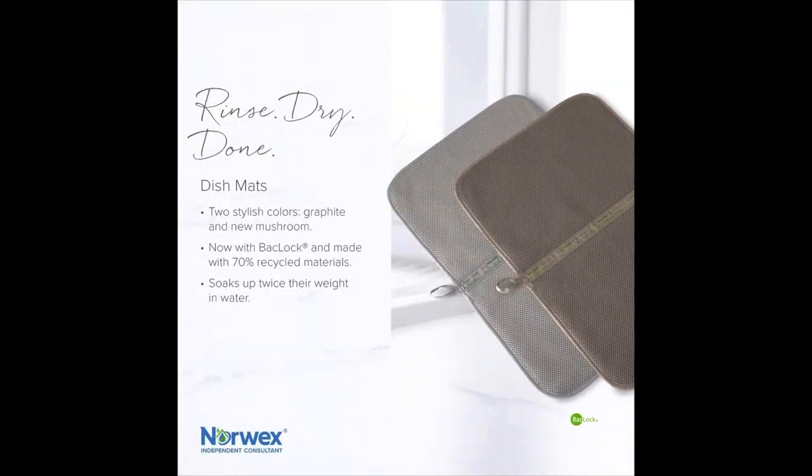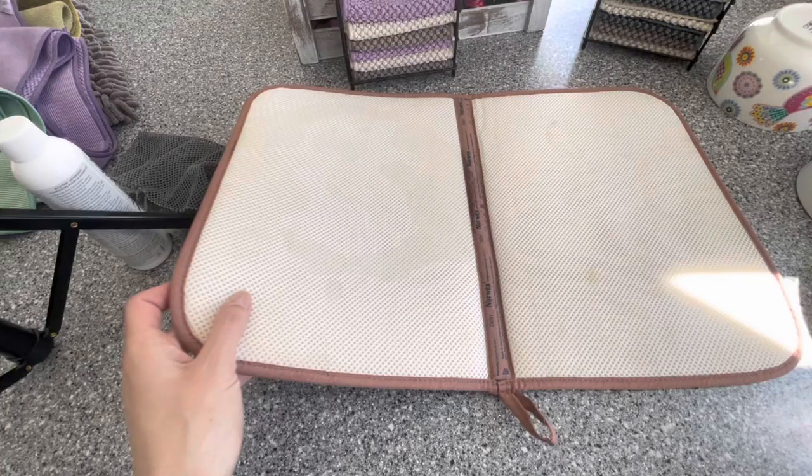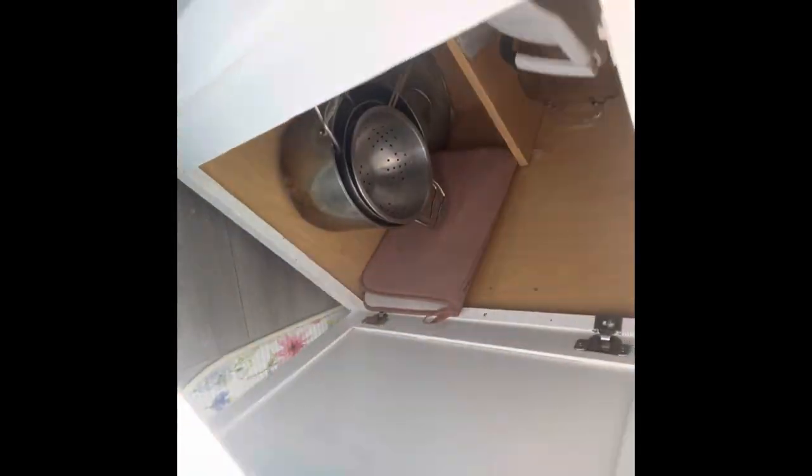Then we have our Norwex dish mat, which is great for putting your dishes on to dry before you put them away. Make sure you use it mesh side up so the water can run through. And for the minimalist, you can fold it up and store it under your sink.